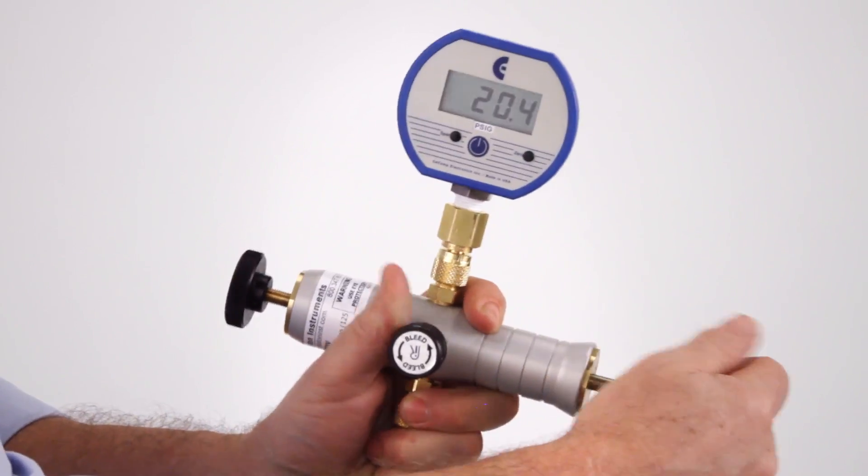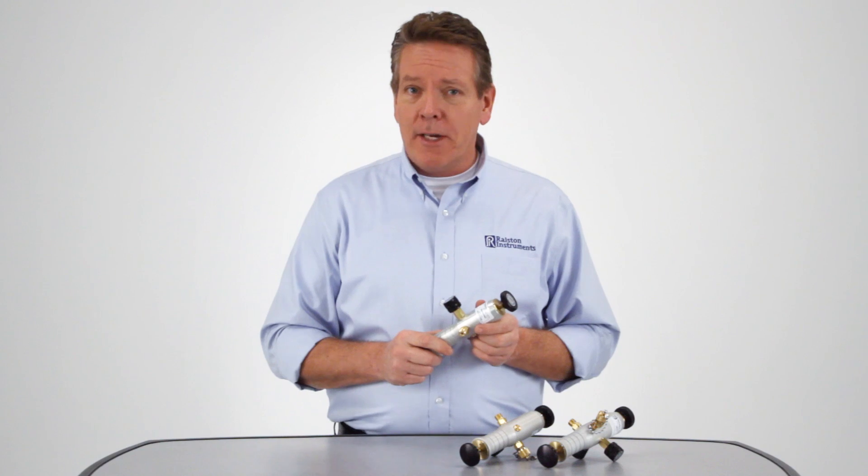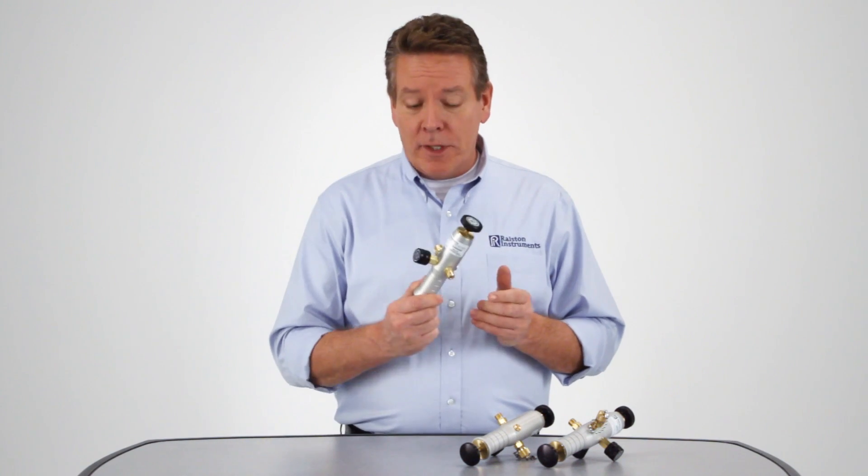These rugged pneumatic hand pumps solve a lot of problems for you. They're nearly indestructible. They hold up over time, they're easy to set up, they come up to test pressure quickly, and they're easy to service.